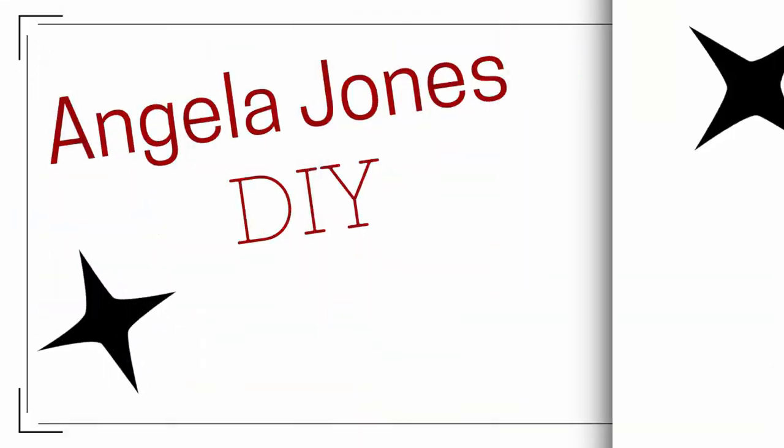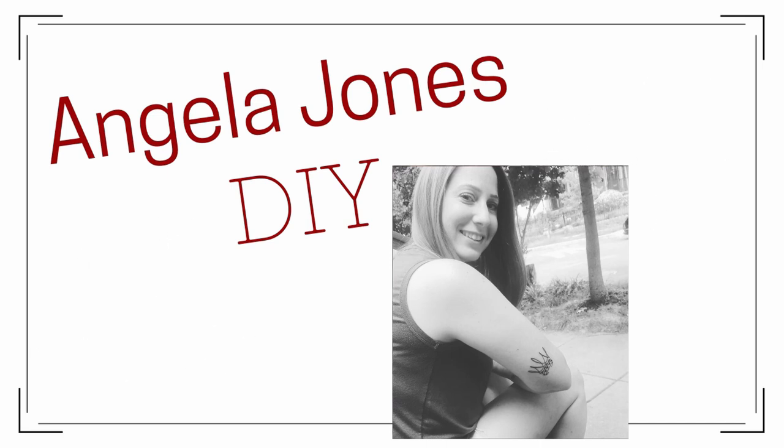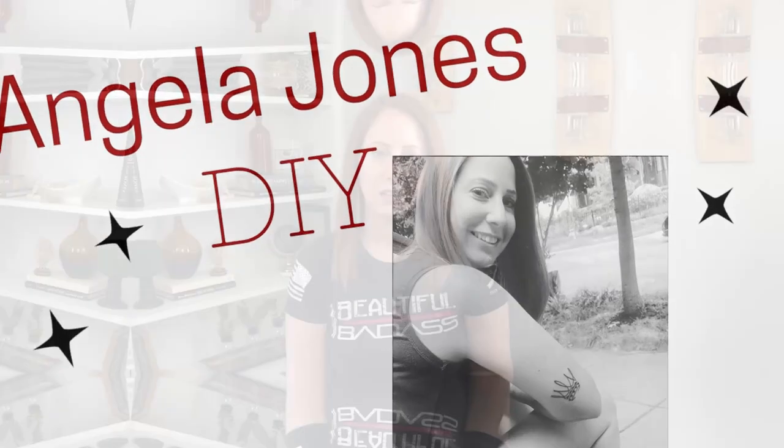Hey friends, welcome to my channel. My name is Angela. Do you ever wonder what you're going to do with that scrap wood laying around, either from other DIYs, home improvement projects, or something your partner was using? Whatever the case may be, today I'm going to show you a few little projects you can create using that scrap wood. Let's get started.